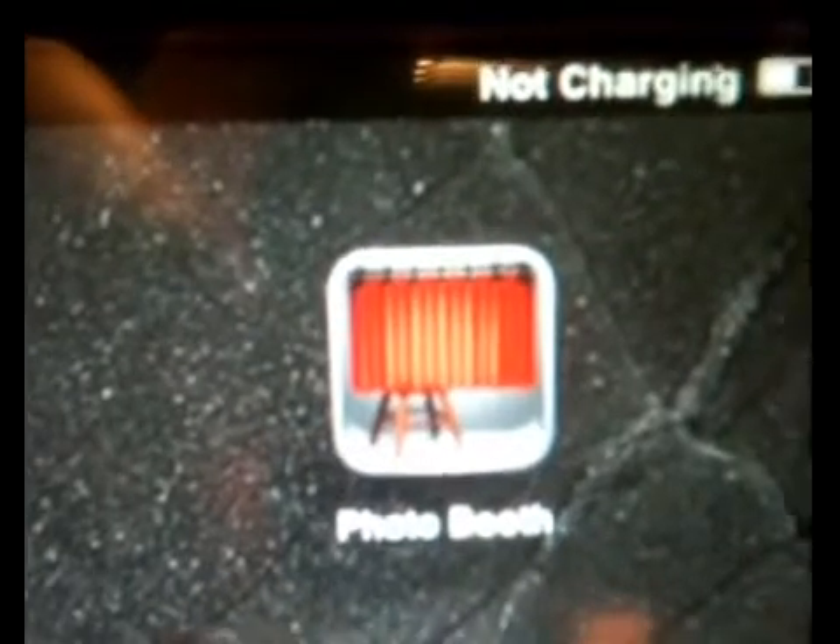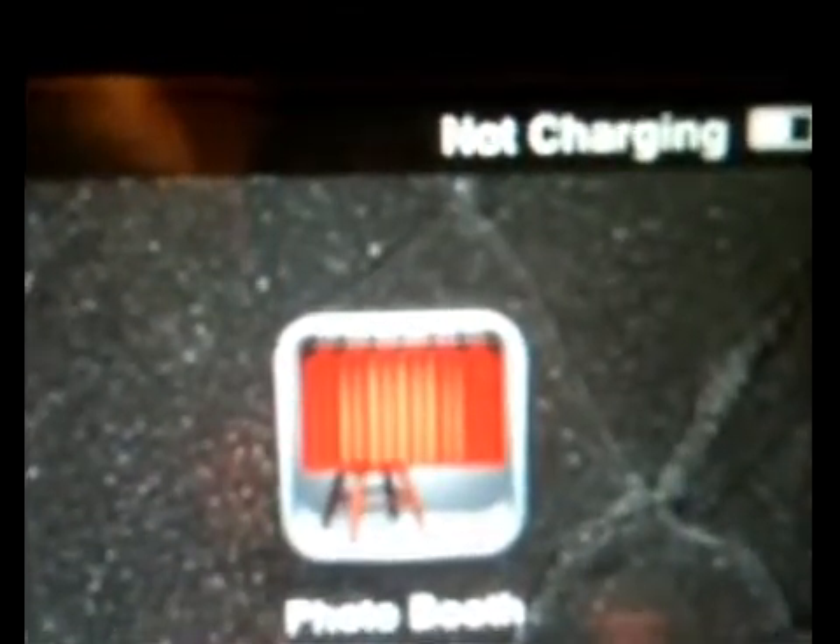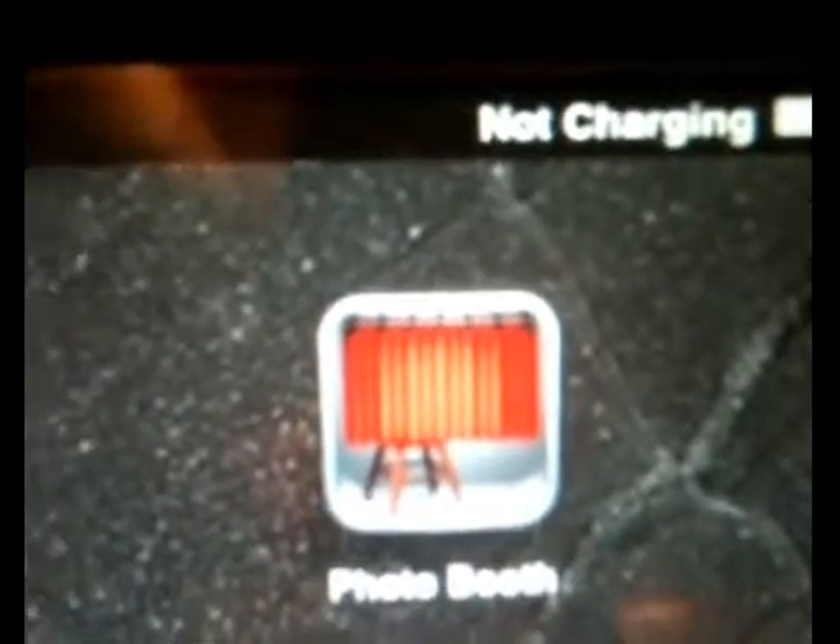So if you keep it plugged in long enough, it will charge, just so you know. For a faster charge, just plug it into the DC power into your wall. That's the secret.